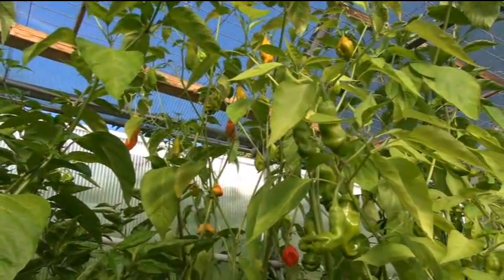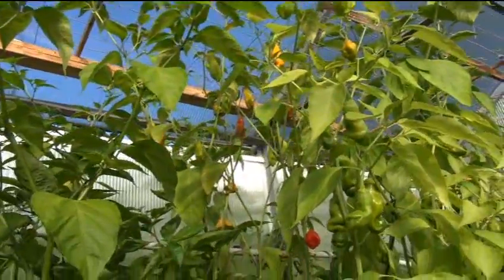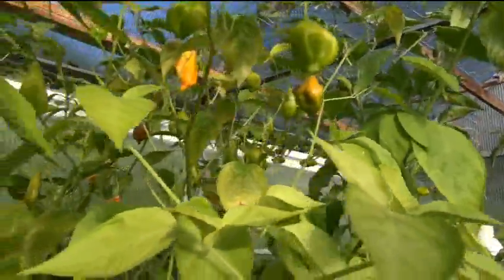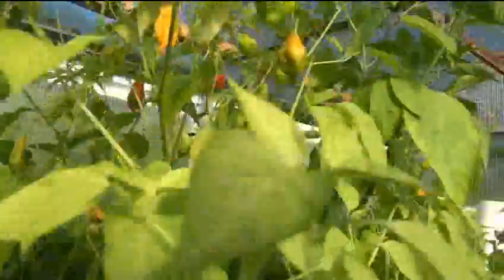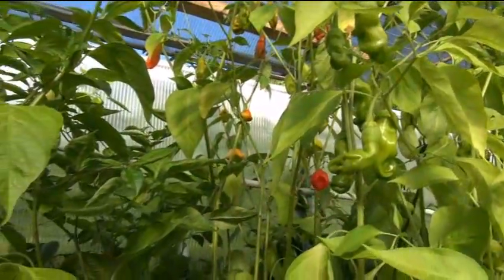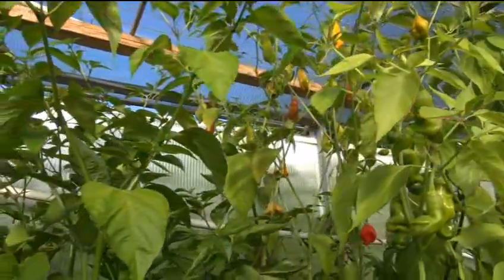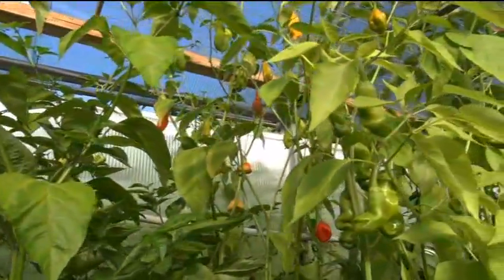This time, date, and stamp will be included in the video and that will document its first recording of existence — unless somebody else has seen a pepper like this before, in which case please provide the info so I can update my video. I appreciate it and thank you very much for watching — I'll see you on the next one.